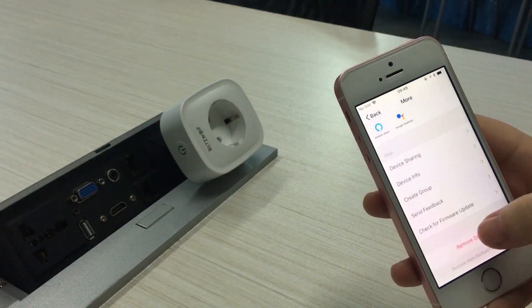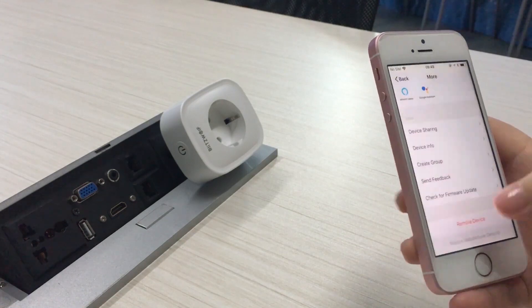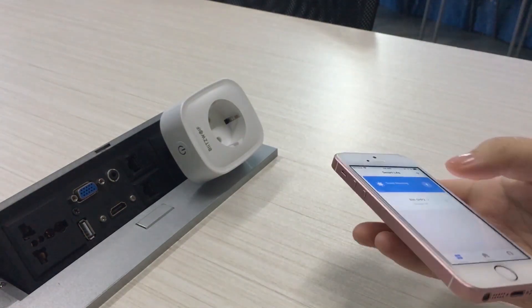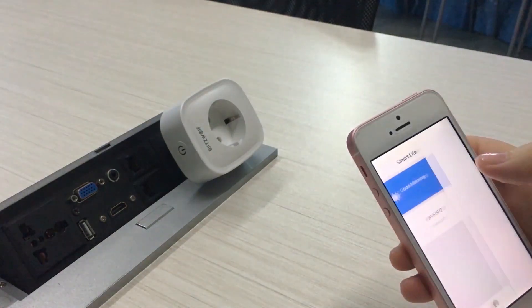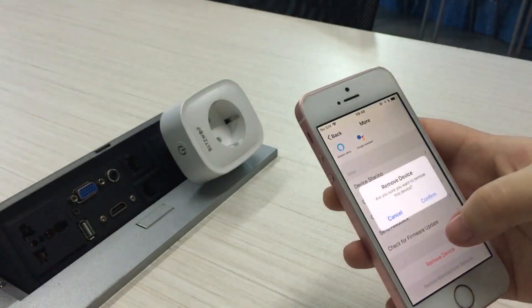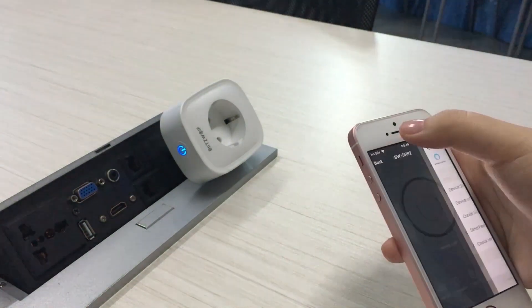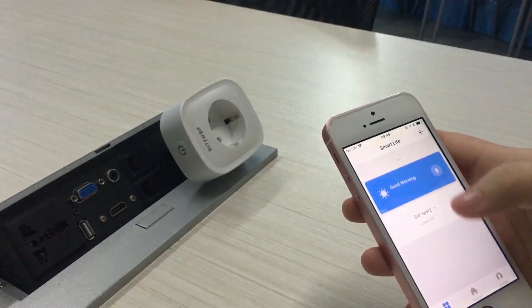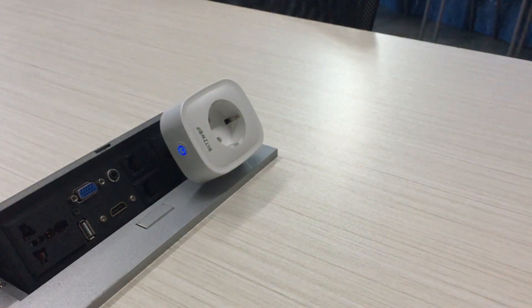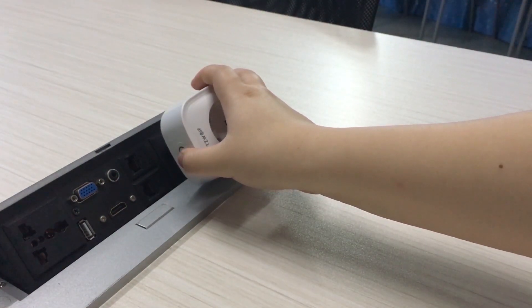Delete the device to connect the socket in another way. Long press the indicator light to enter the flash mode.